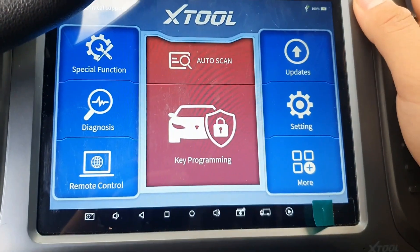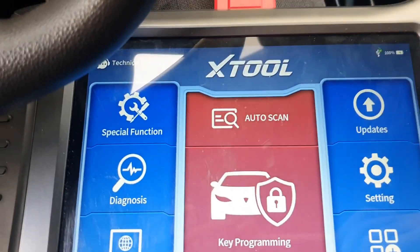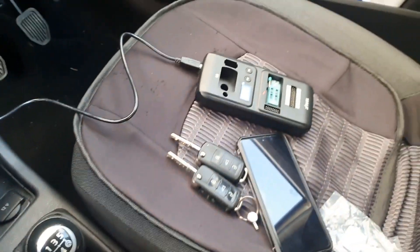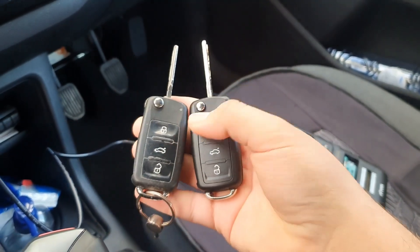Guys, we have a Volkswagen Up around 2013. We're programming it with the Xtool X100 Pad 3 Elite with the key C501. This is the original key and this is the new key. Let's begin.